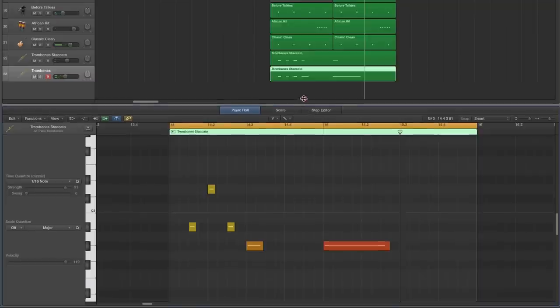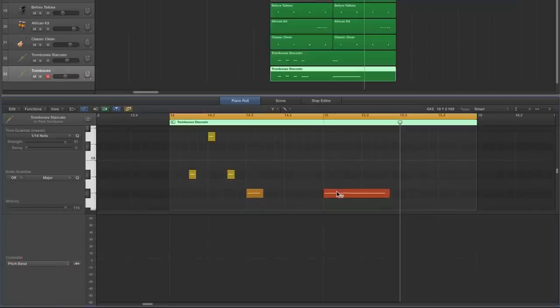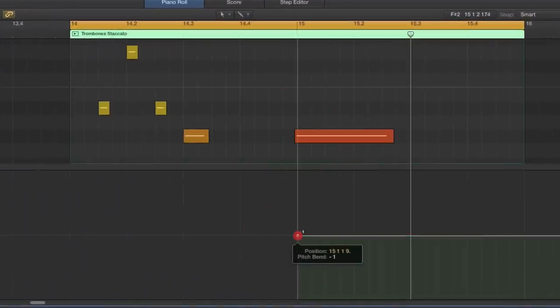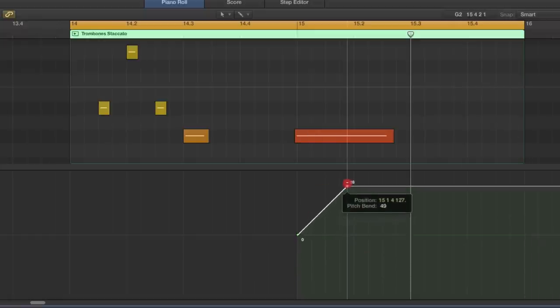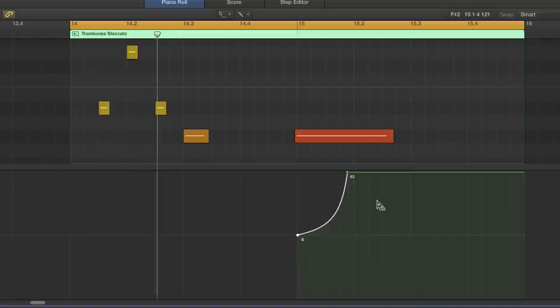To get the trombone slide on the last note: bring in the MIDI Draw, choose Pitch Bend. Find the note and put a pitch bend node at zero — at the starting point of the second bar — then about three sixteenths back put another node and bring it right up as far as it'll go. Then bend that curve with the curve tool so it slides up to that note.